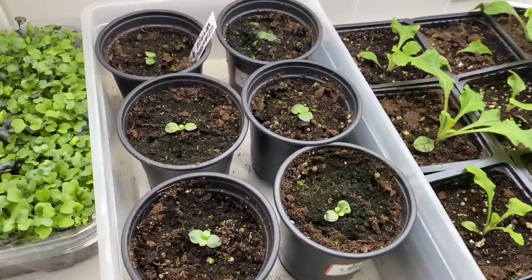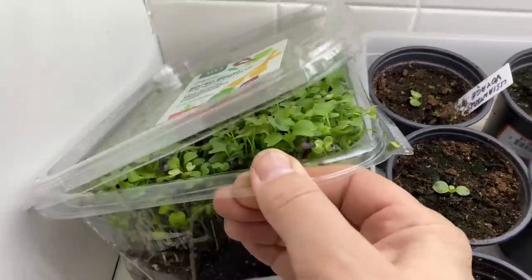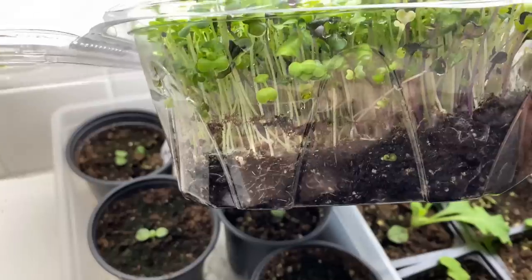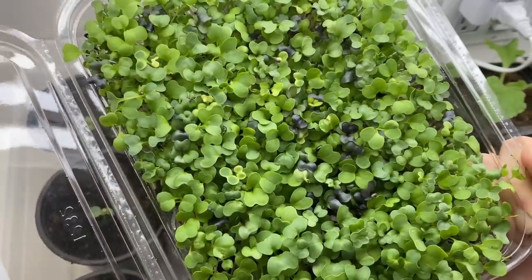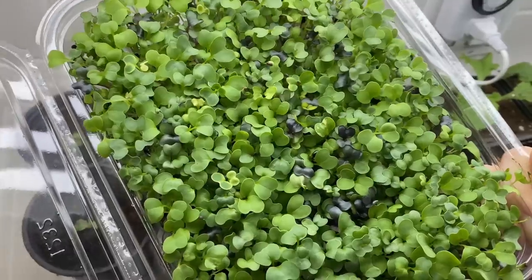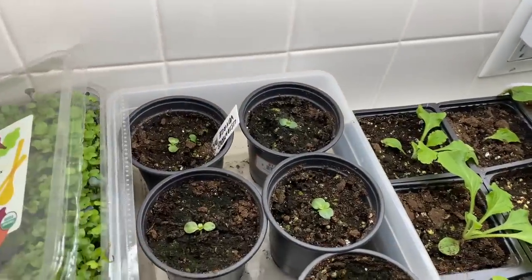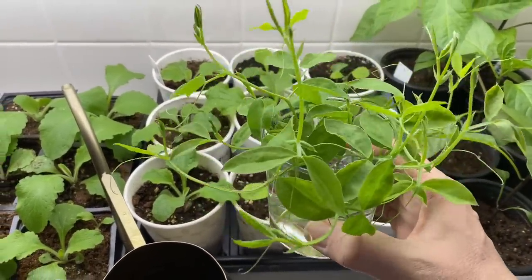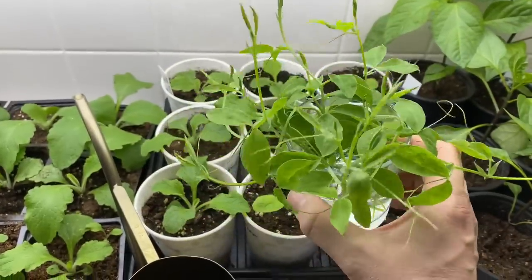I also have microgreens here — I grow them all the time. I just take one of these lettuce salad containers from the store, fill it with a little potting mix, and throw some microgreen mix in. They're gorgeous and so good for you. And I forgot to show you — I pinched my sweet peas the other day, and apparently you can save the tops and root them in water. That's my experiment this spring.